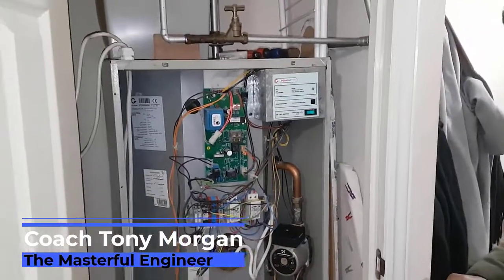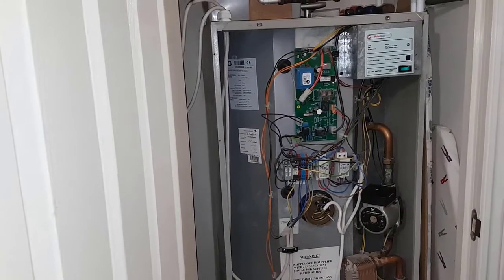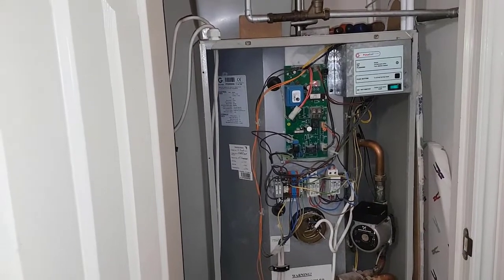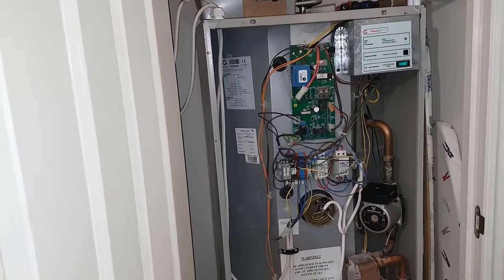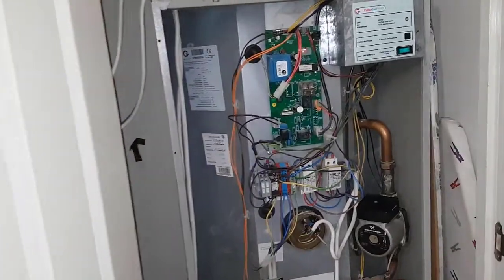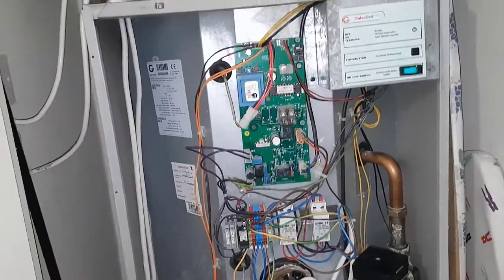Hi, this is Coach Tony Morgan. What we've got here is a Gladhill Pulsacoil A-Class, and what's happening is the boiler is overheating. We've arrived on site and we're going to show you what we found.